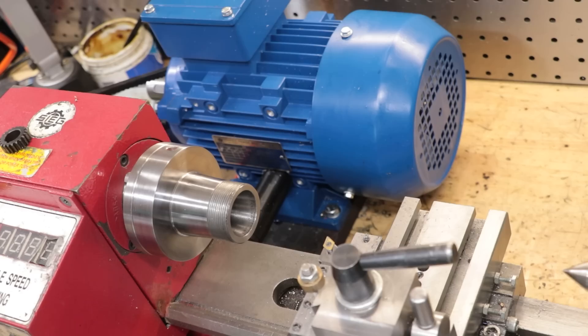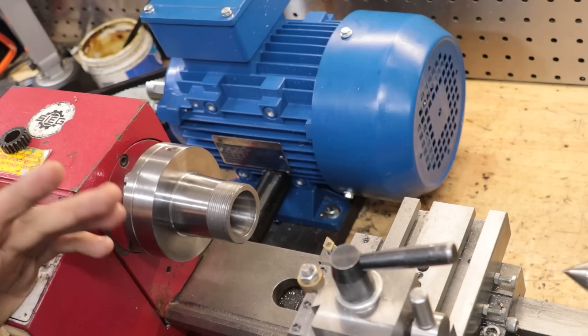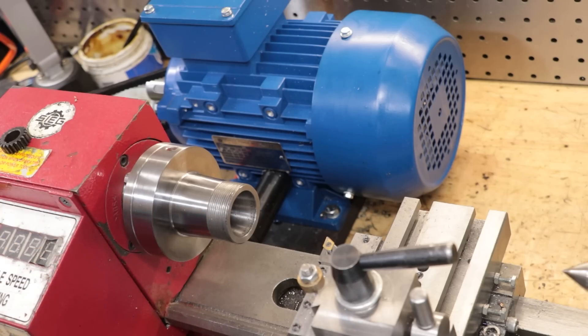Hey and welcome back. I have an upcoming project that's going to require a big threaded bolt, something in the range of 30 to 40 millimeters in diameter. Now normally for a custom bolt, we could easily take care of it in the lathe — simply single point thread it in a few passes and be done with it.